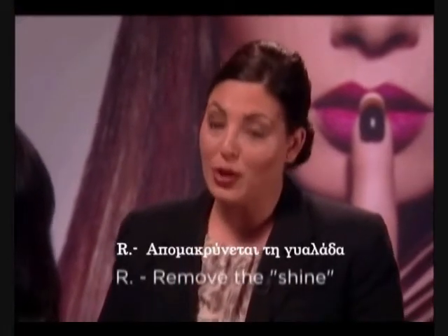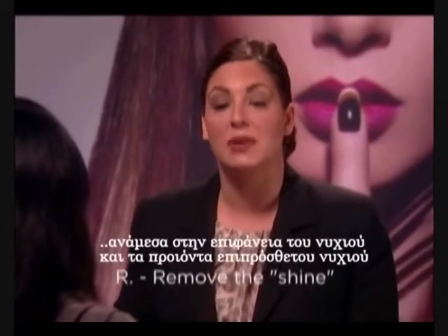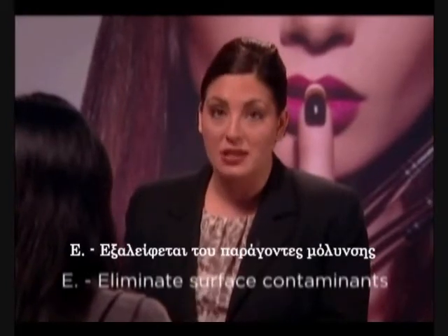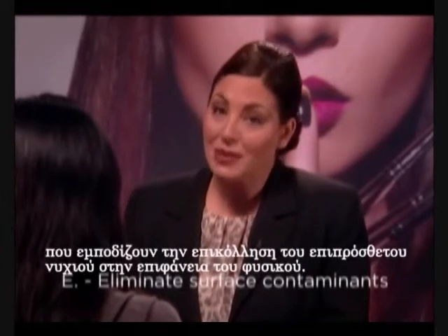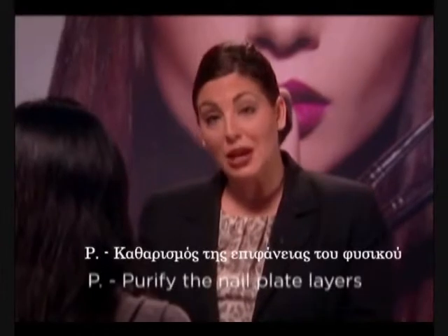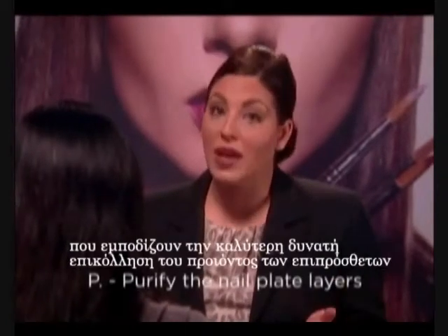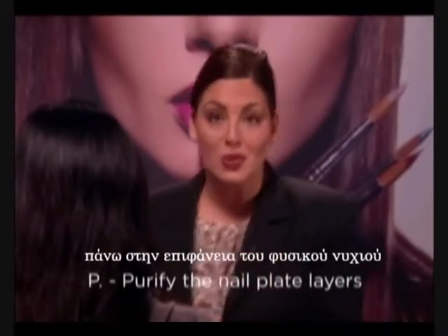R: Remove the shine from the surface of the natural nail to create an optimum relationship between the nail plate and the enhancement product. E: Eliminate surface contaminants on the natural nail, such as oil and debris that will impede the enhancement's ability to bond with the natural nail plate. P: Purify the nail plate layers after tip application to remove any bacteria and oil that will prevent optimum adhesion of the enhancement product to the natural nail plate.